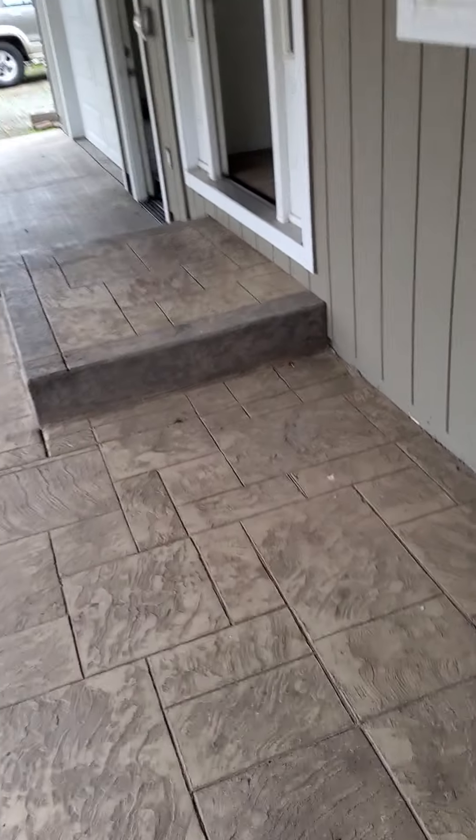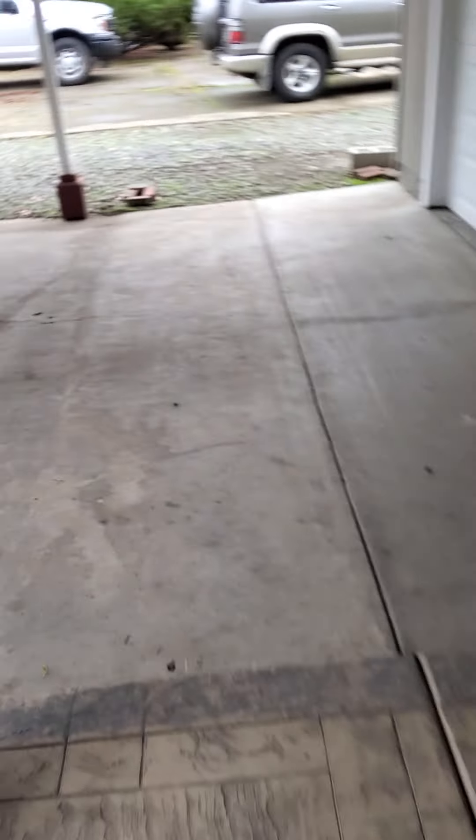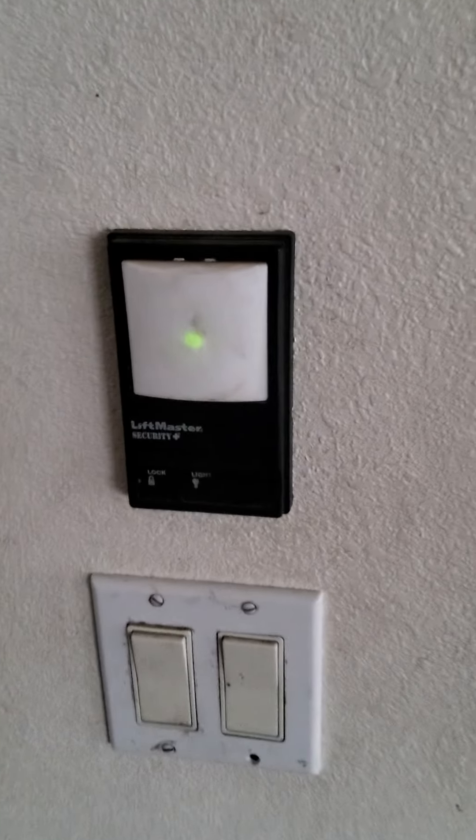I haven't checked that yet, so I'll be putting a crawlspace drone in there and doing a video of that. The garage door safety reverses do not line up. Also, the only way it goes up and down is by holding the button, so this is kind of an important deal right here.